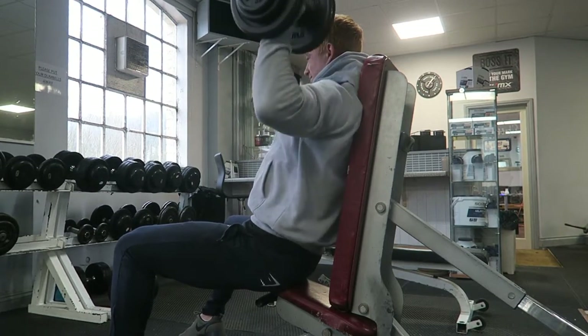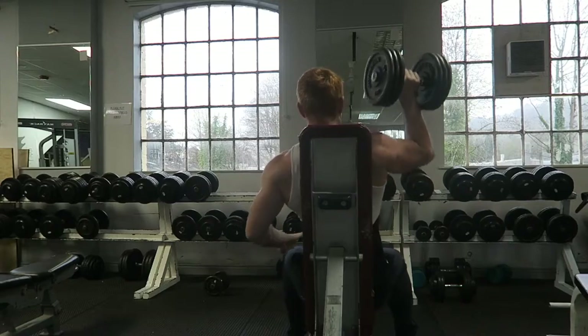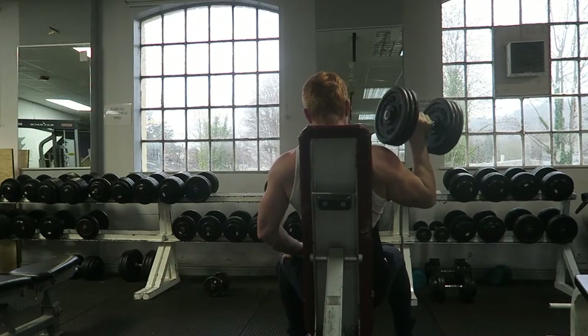That way, there's no way that the stronger one is going to outgrow the weaker one, and the weaker one will catch up eventually. So — retracted scapulas, arch back, chest high, deep breath in, breathe out as we come up. Full stretch down, lock the lats in, lock the shoulder blades in, push straight up with the palms of the hands above the head. That keeps all that tension in that middle delt.